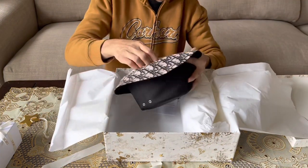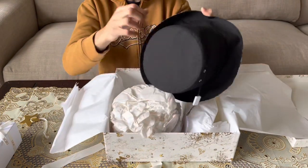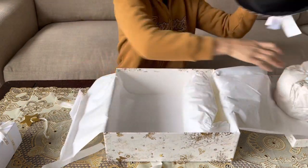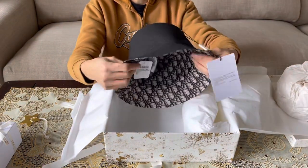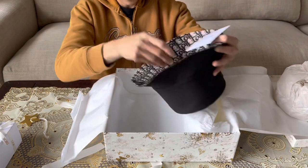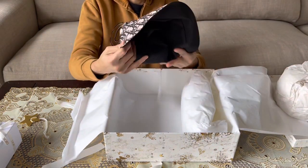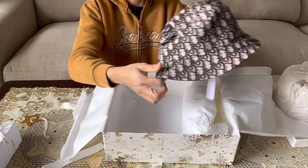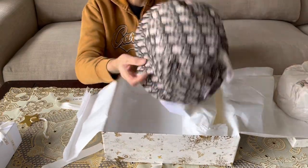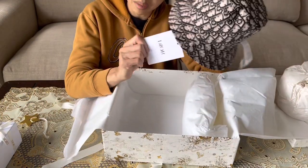Yay, it's a hat! So this hat is reversible — you can use it in two ways. I got size 57, which is like medium.